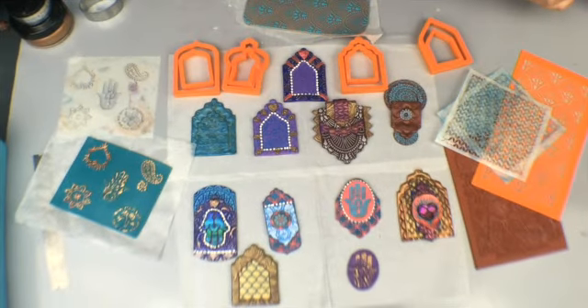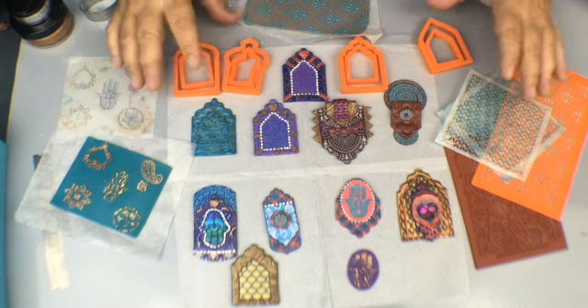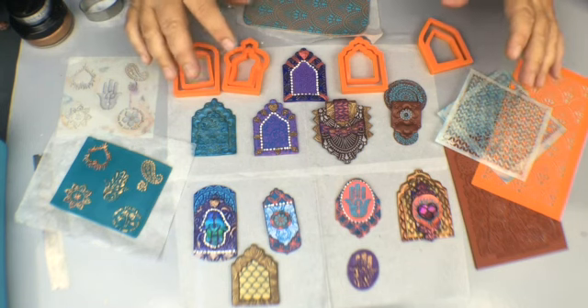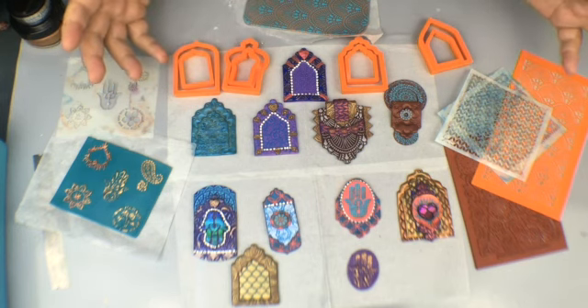Hi everybody! Welcome to Polymer Clay TV. I am Elisa and today's show is filled with inspiration. I wanted to show you what I've been working on — I've really been into making some different shrine jewelry, mostly pendants because that's the thing I enjoy making the most.